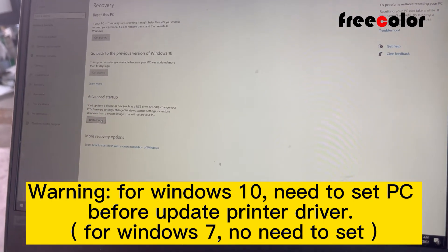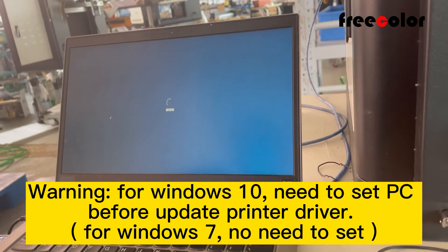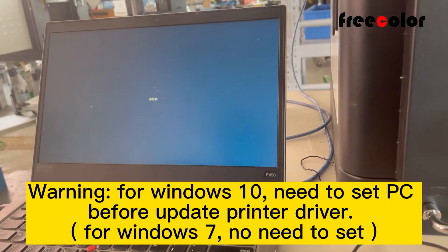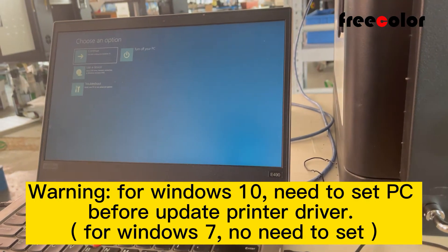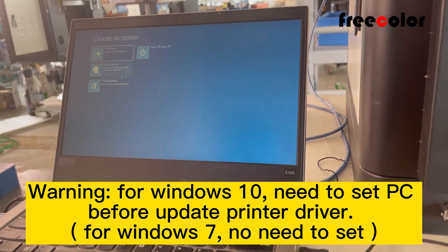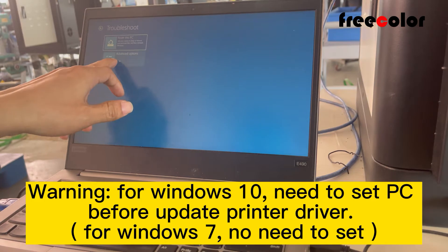Restart Now. Wait. Now the PC computer will enter the blue mode. We click Restart — this one. And Advanced.